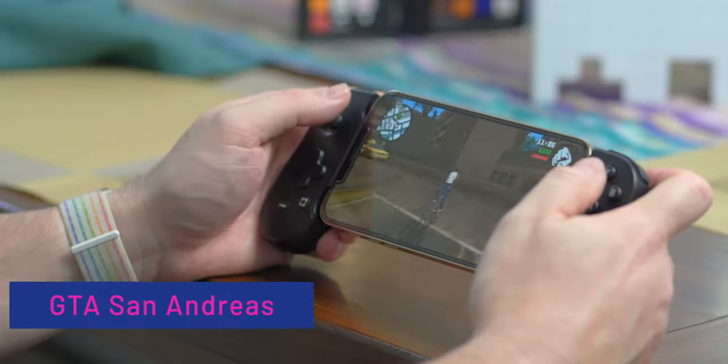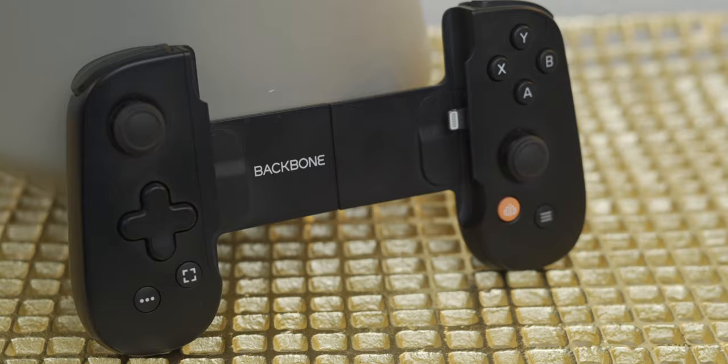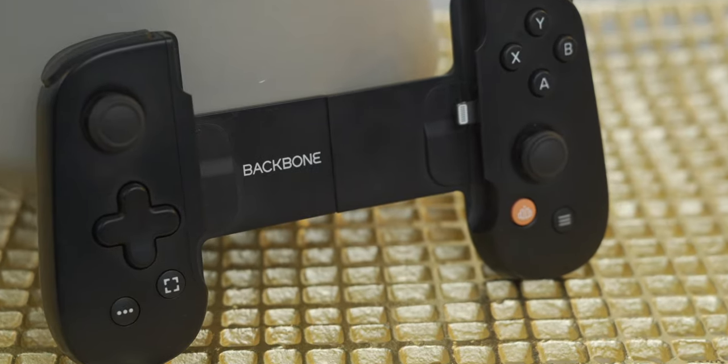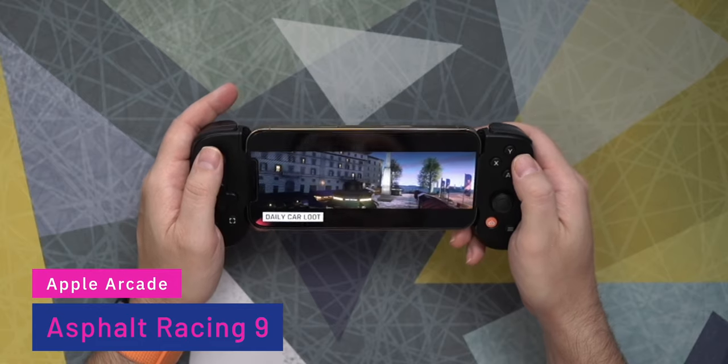It is a game controller that's MFI certified — made for iPhone certified. So it works with any iPhone from the 6S newer all the way through the 12. It plugs right into the bottom of your iPhone using the lightning port and it is designed to level up your gameplay — whether you're playing an iOS game, PS Remote Play, maybe even Xbox Cloud Gaming or even Stadia. This is the game controller that you want.